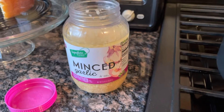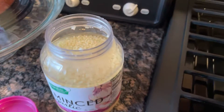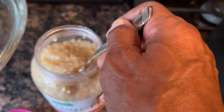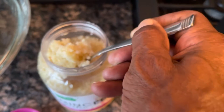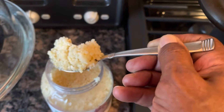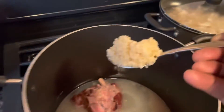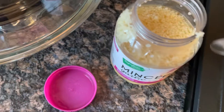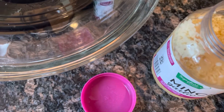That's the minced garlic. Now we need to add some to the beans. I believe there's no such thing as too much garlic. So that's one tablespoon — usually I add just a little more.